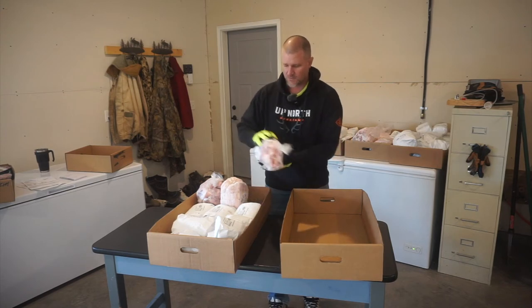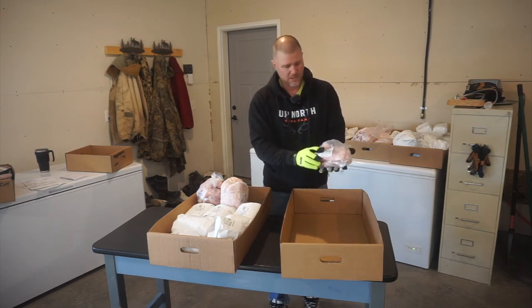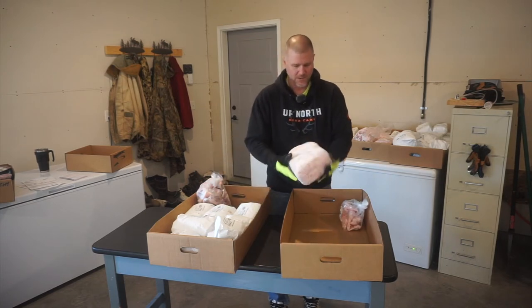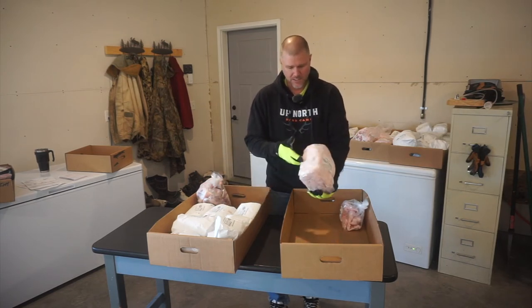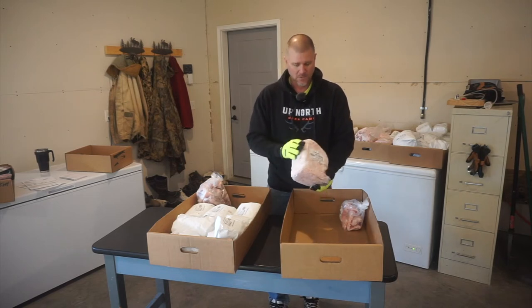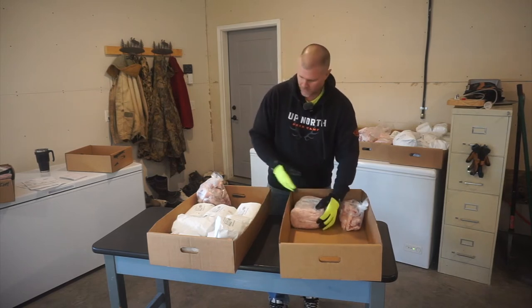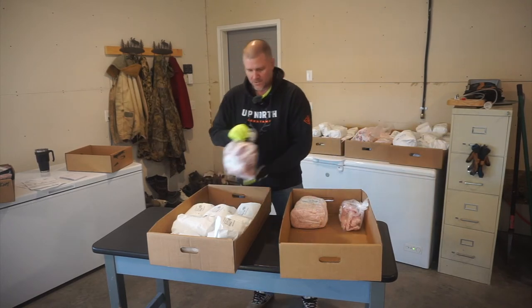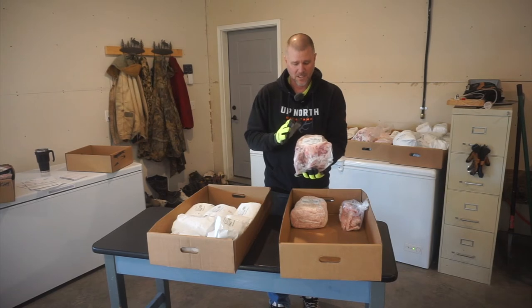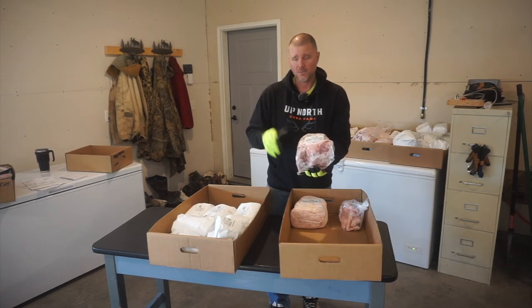We've got our leaf lard again — this is from the whole pig. We've got our pork lard as well. This pig was not overly fat, so we didn't get a pile of lard, but I think it'll work out great for the amount we'll use. The trimmings — we only have one bag of trimmings left from this whole pig, and I'll explain a little bit more on that in a minute.